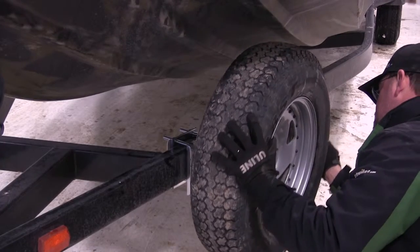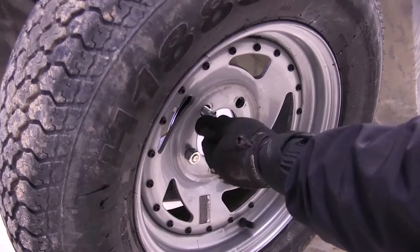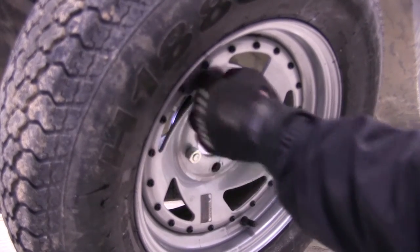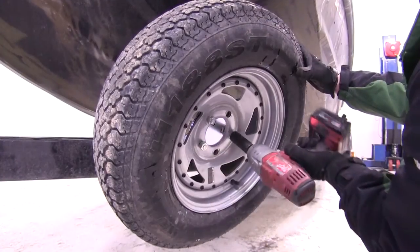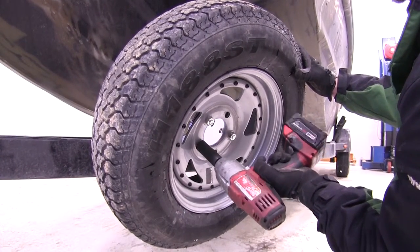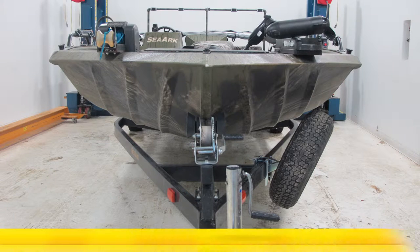Once we have our spare tire carrier securely mounted, we'll go ahead and put the spare tire on and use the lug nuts provided to secure it to the plate. Once I've got all three started, we'll just tighten them down like we would a wheel. And that'll do it for our install review of the Dutton-Lanson Extra Offset Spare Tire Carrier, part number DL-22145.